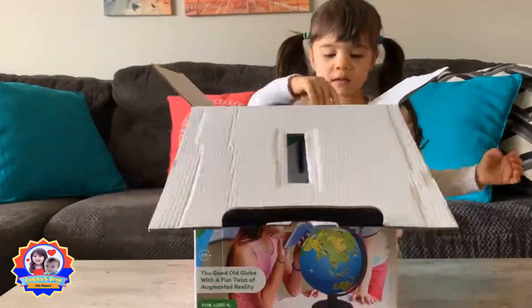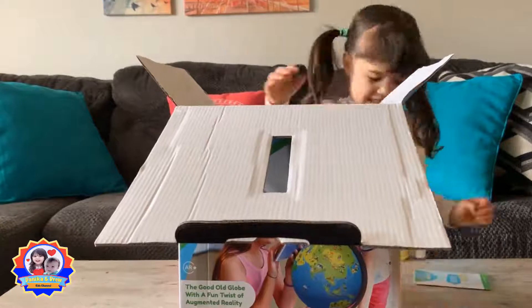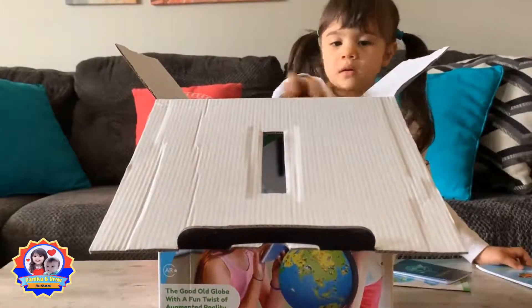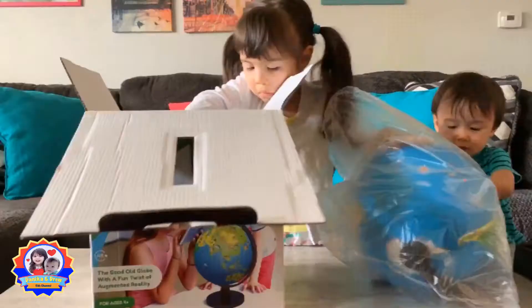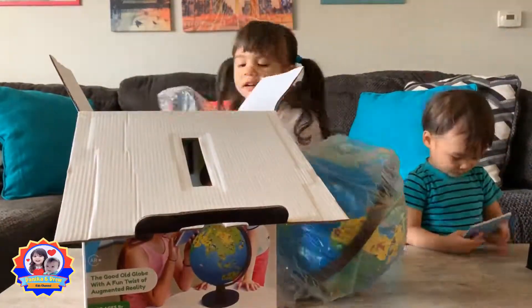Let's see what we have here. We have a travel kit and of course the Orboot globe and the base.